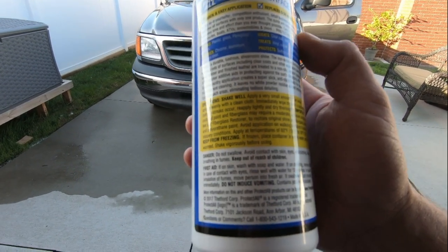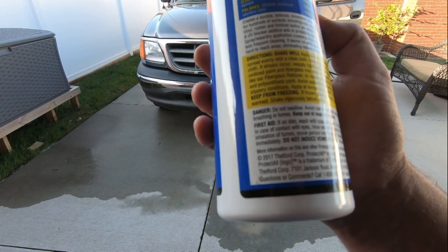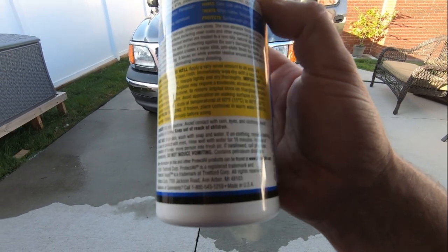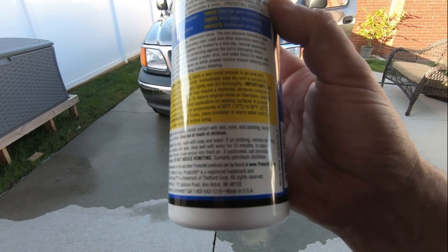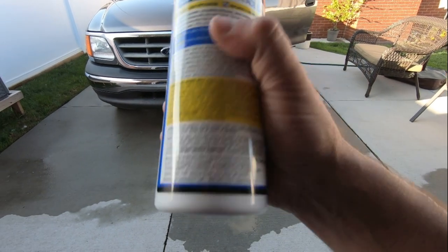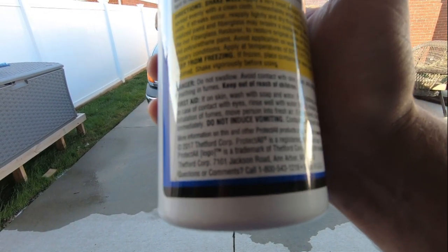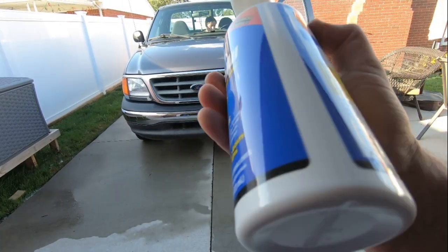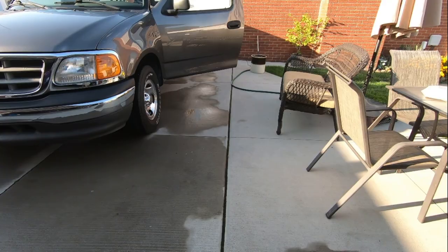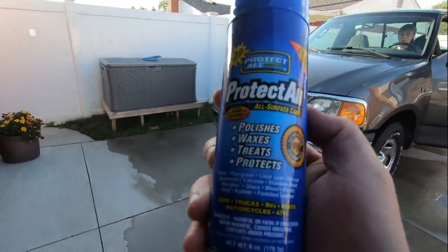Another thing it says - if you do get streaks, just spray some more of the product on there and the streaks are supposed to go away. Apply at temperatures of 60 degrees and above, 15 Celsius, and shake well. Keep from freezing. I noticed this is made in Jackson, Michigan - that's pretty cool. UV blocker is on there too. You can also order it in an aerosol spray can from Amazon - I'll have the links below.